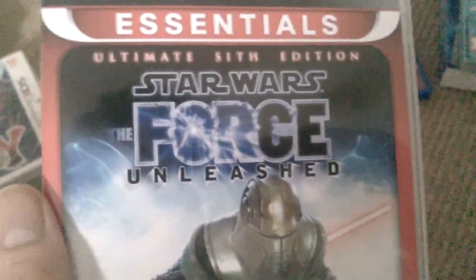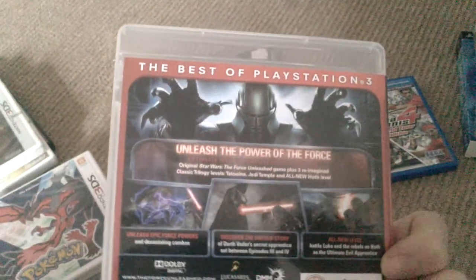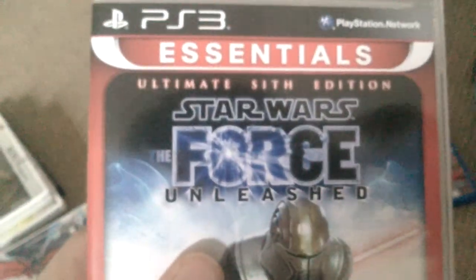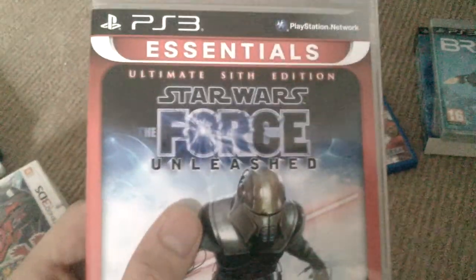Star Wars Force Unleashed, the Ultimate Sith Edition. I wanted this because there was no way I was paying £7.99 for each of the 3 DLC packs for half an hour of gameplay each. Saw this on Amazon for £12. The 3 DLC packs add some nice extra missions and story content for the Starkiller — Galen Marek as he's called.